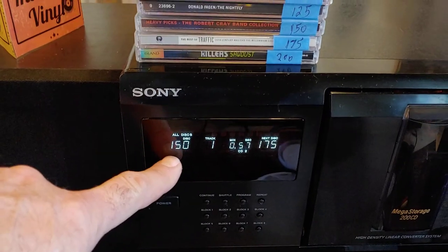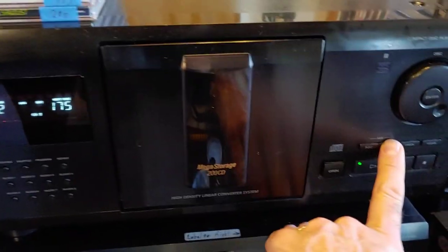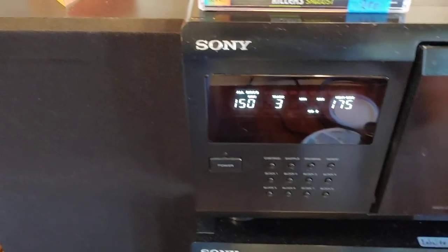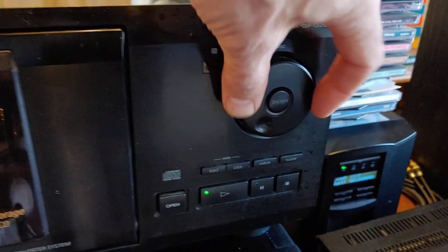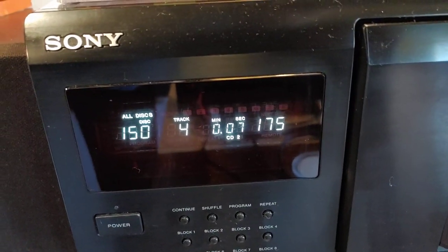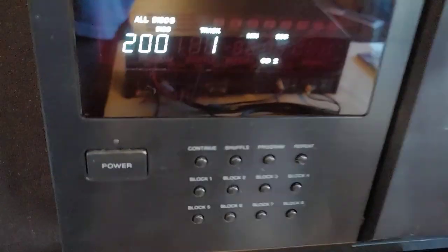It is playing 150 right now. And you can skip songs this way, select CDs with this toggle here. There's a CD — hit enter. There's 200.